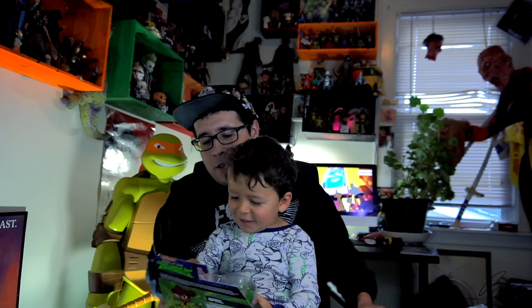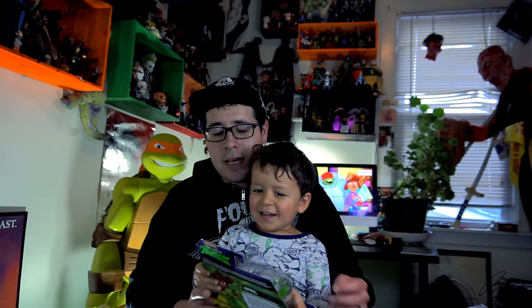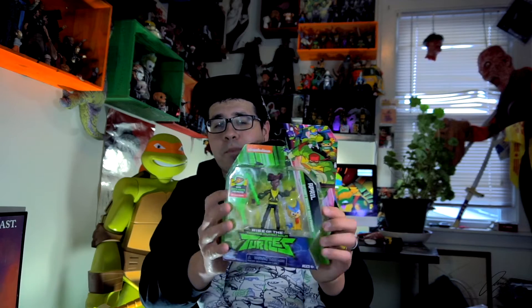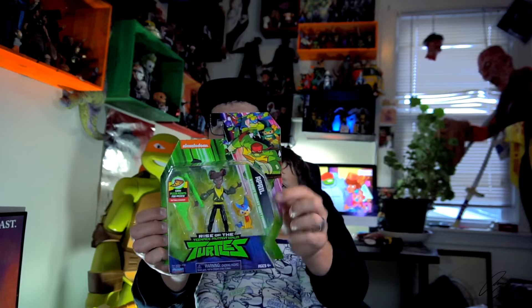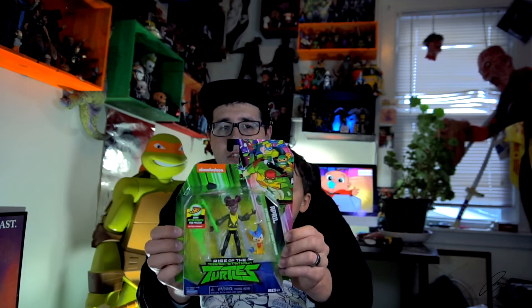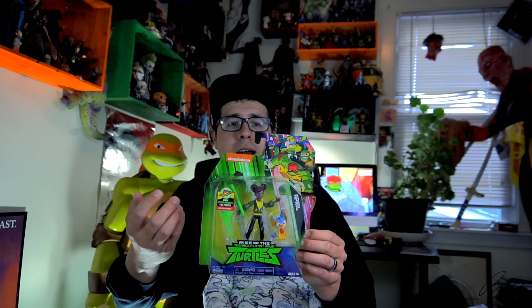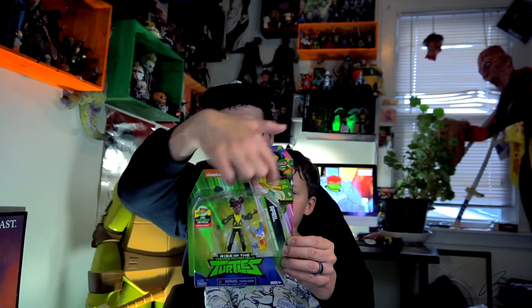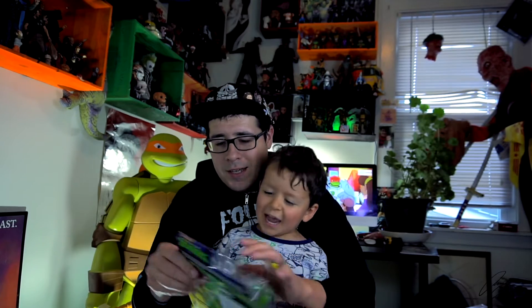Let's open her up! She has the same basic artwork as all the non-turtles in this line. If you have a ninja turtle they're going to have a big artwork of just that character, and anybody else including villains and good guys like Master Splinter and April are going to have this little group shot of the turtles.